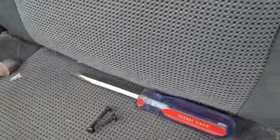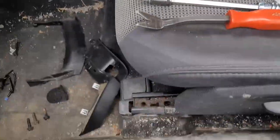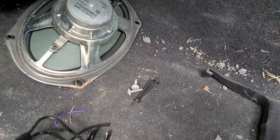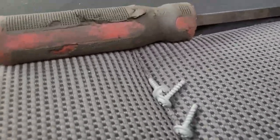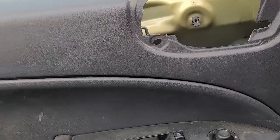You saw what I had to do. You needed a number 10, a screwdriver, a T20, and then something to pry with. Those are your bottom screws that hold your bottom down here as well as your speaker. There are four screws that hold this on. And then those three there hold your window motor assembly.